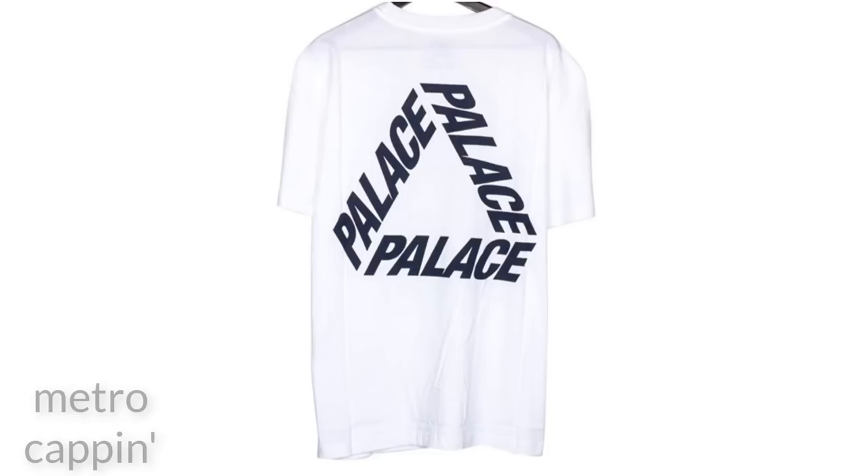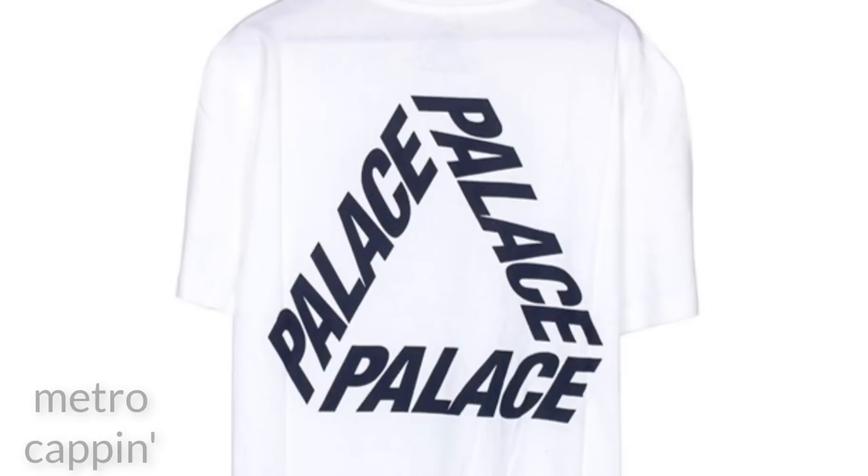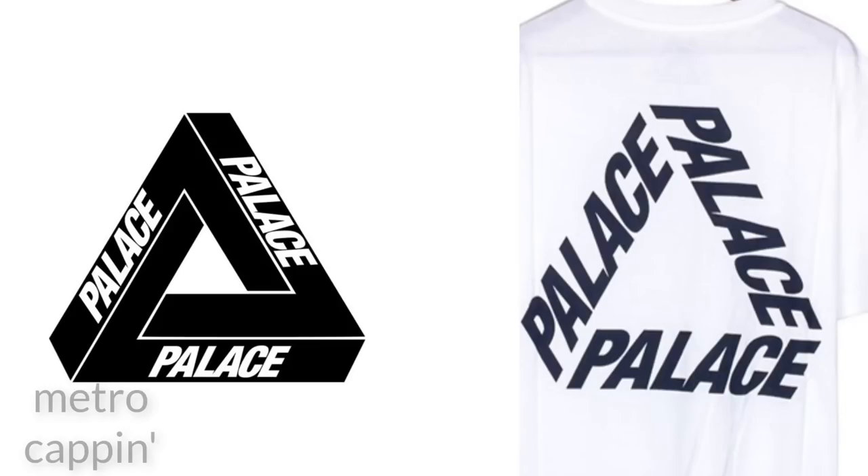Moving on, let's try another Trifurc. This one is slightly harder to QC because it doesn't follow the same format as other Trifurcs. This is the P3T, and as you can see the text forms the triangle. Don't let that throw you off though, because we can still use the same methods to QC it. As I pull up the retail Trifurc next to it, you'll see that it is the exact same font just bigger. The gaps in the P's are quite small relative to the size of the letters, and we still check that the L and A are touching with a slight gap at the top.